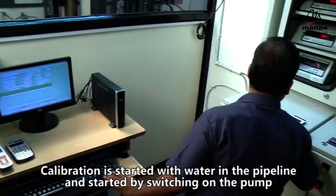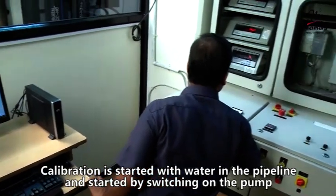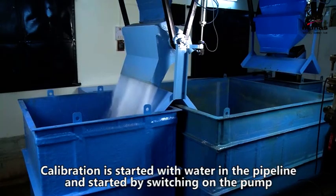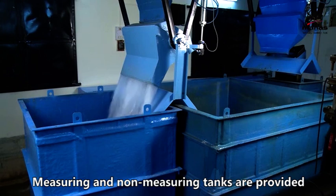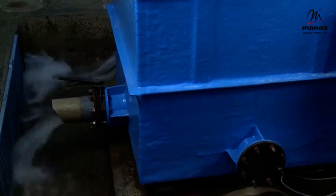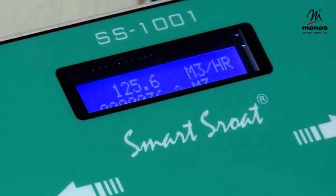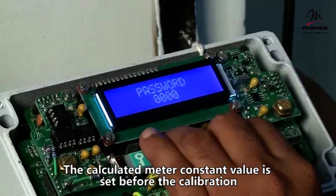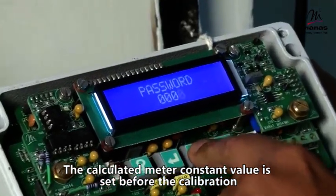The calibration is started with water in the pipeline, initiated by switching on the pump. Measuring and non-measuring tanks are provided. The calculated meter constant value is set before the calibration.